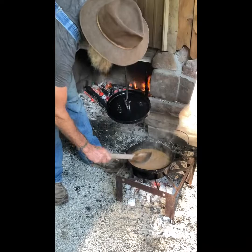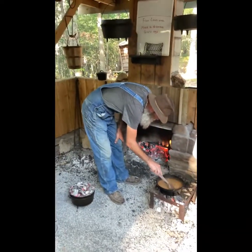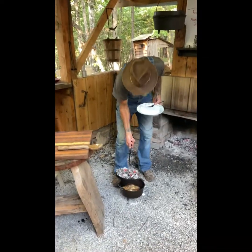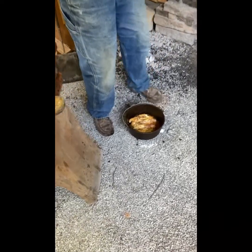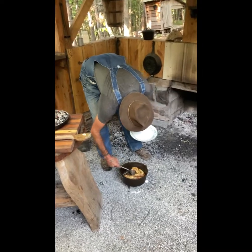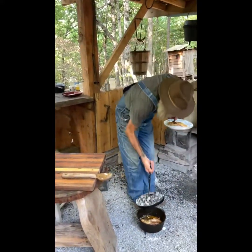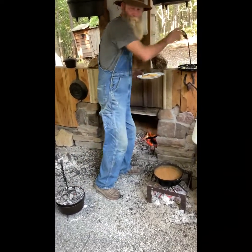Oh, that's looking good right there. We're going to leave the lid off and let it thicken up a little bit. I'm going to fix the plate here in a little while. Baked yellow cat and crawfish étouffée — I'm going to put the lid on top.